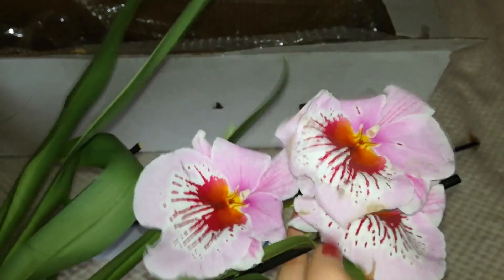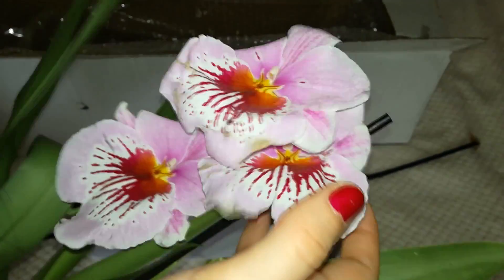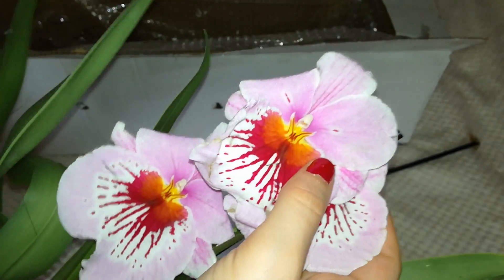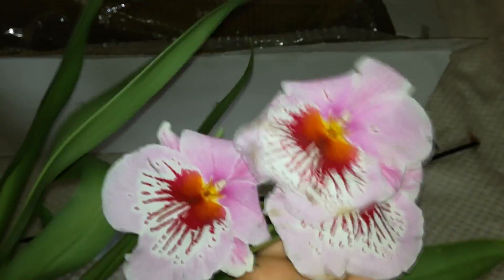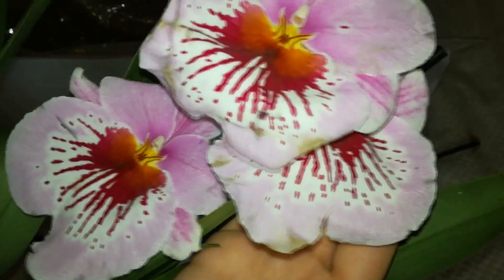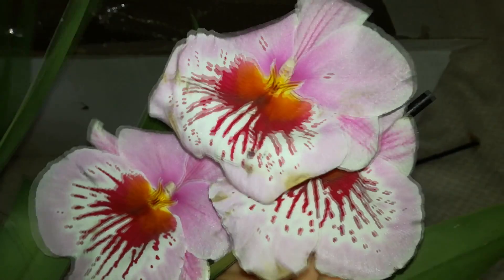All these roots are mushy and dead unfortunately, but I hope she will survive. She should, because she has quite a lot of energy in these pseudobulbs, and the fact that I have that big new growth gives me hope. That is the size when a Miltoniopsis new growth starts to produce more and more roots. Although the existing roots have been munched by snails, the new growth is still able to produce more roots.